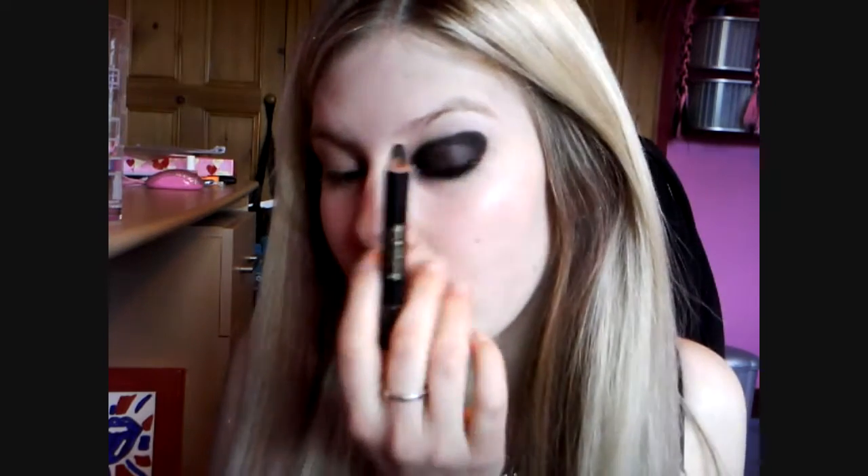Hi guys! The look we're going to be doing today is this, and it's an Effie from Skins inspired look. It's kind of black — a black winged out, smudged out shape with an electric blue just coming under the bottom. It was requested by Head First for Halos 59 and Vampire Samantha. I'm going to be showing you how to do this today.